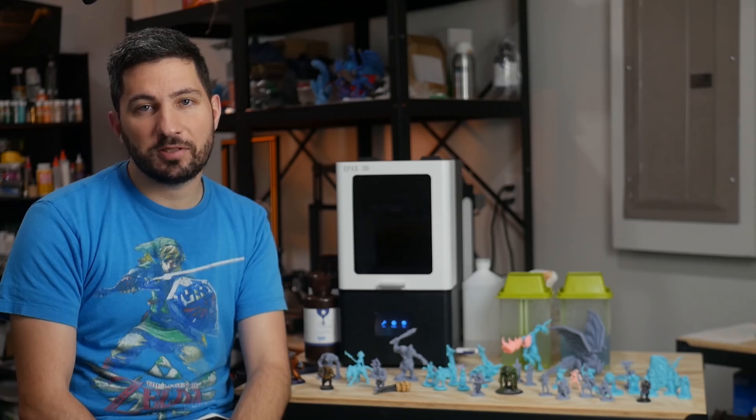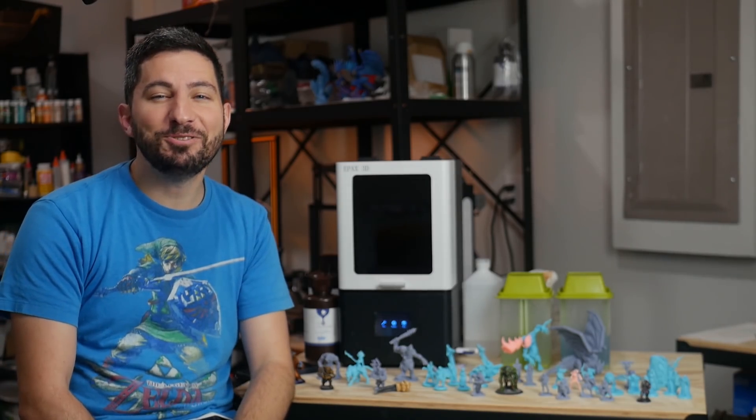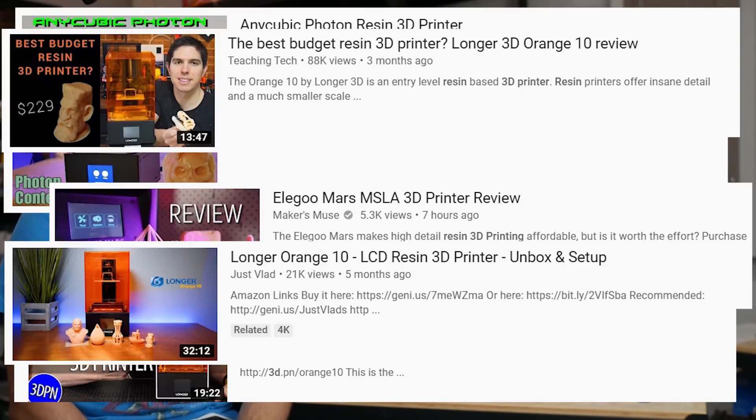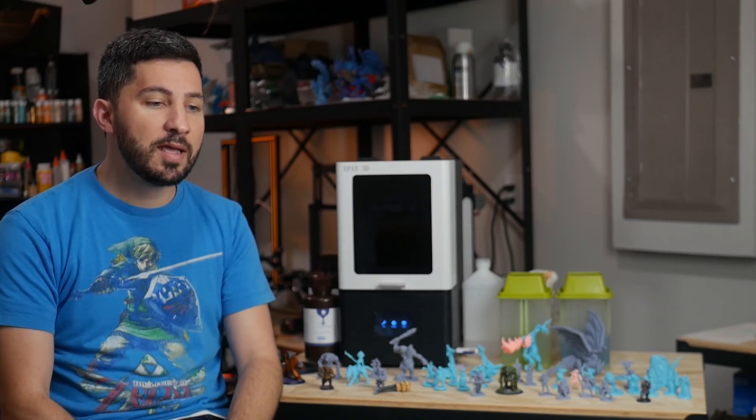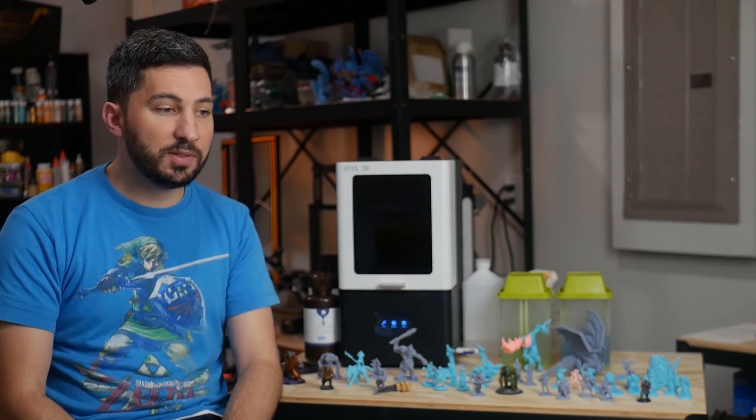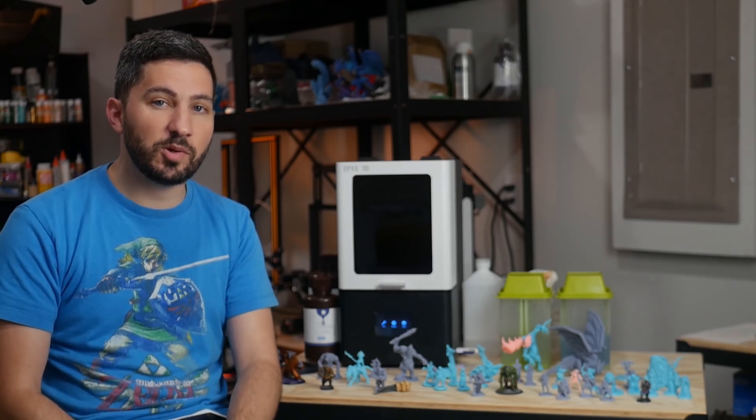There are actually quite a few $200–$300 DLP, MSLA — however you want to call it — entry-level resin printers available right now, as I'm sure you've seen on YouTube. The reason why this one is a little bit different is because it has already gotten pretty popular within the Photon community as an alternative to the Photon, and it's also becoming more well-known outside of it as well.